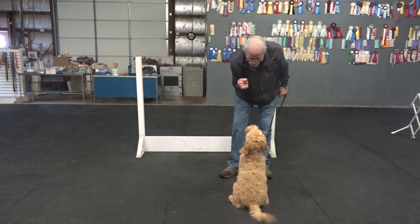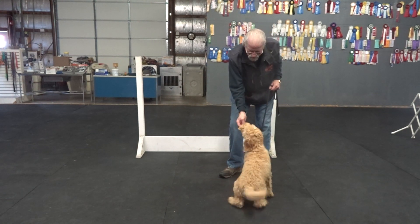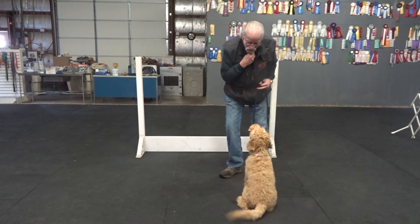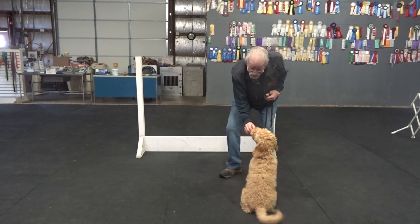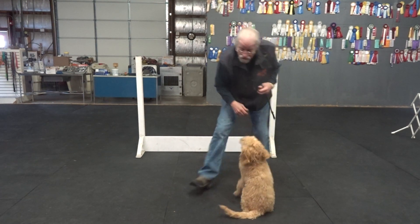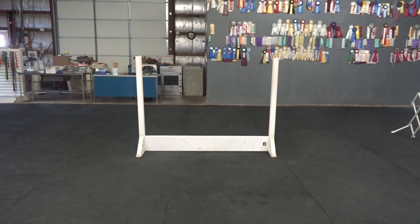Nothing off the floor — everything is from me. Sit. When I use food, it's quickly to my chin. Watch. Good. Good. Go quick to his nose so he doesn't have to jump up, but don't punch him. He's a fun little dog. Yeah, he is.